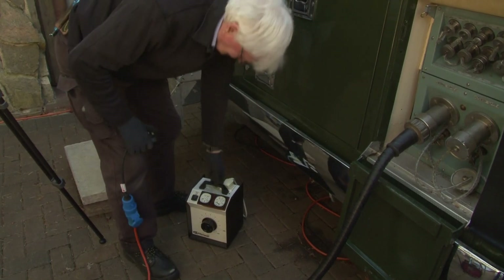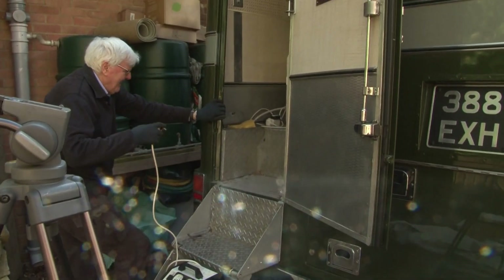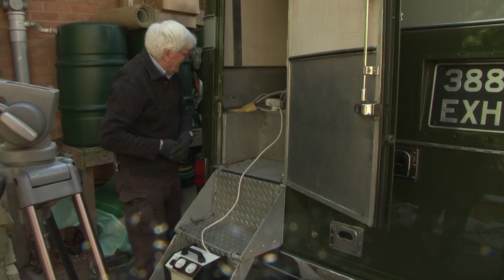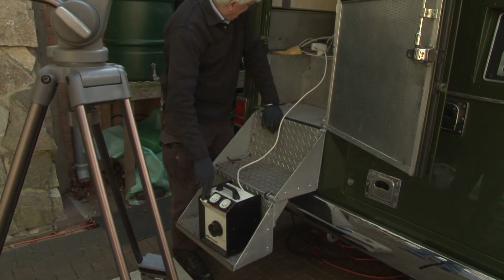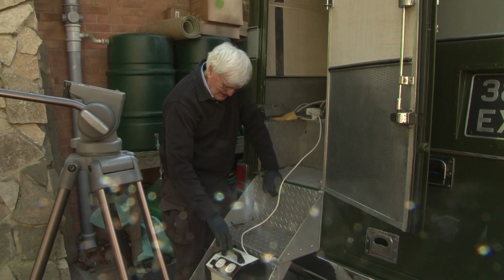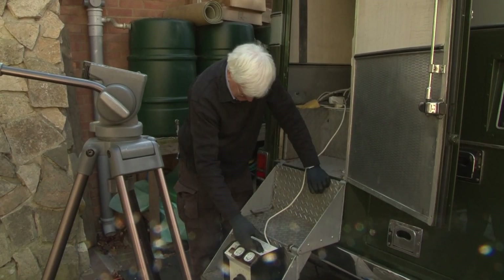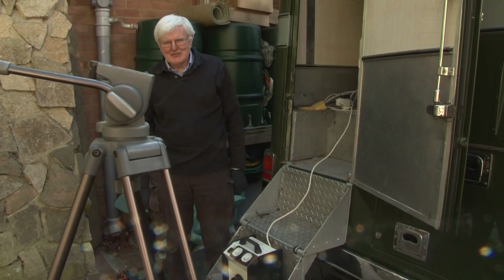Does it eventually connect to one double-A cell? That's interesting — the lights went out when I plugged that in. That's annoying, that means the surge on that has tripped the circuit breaker. There'll be a short intermission.